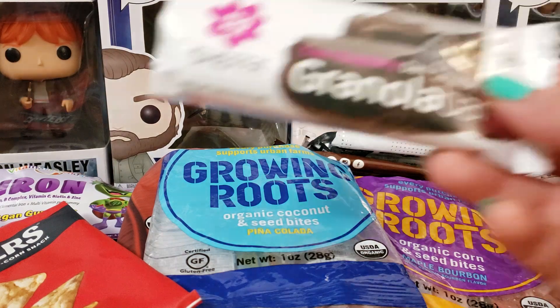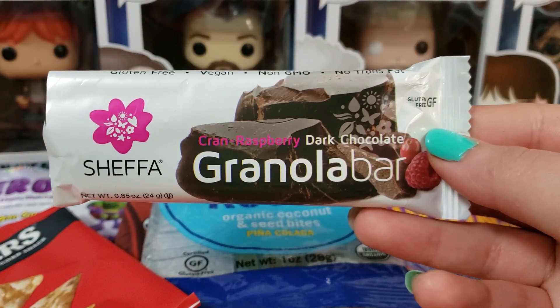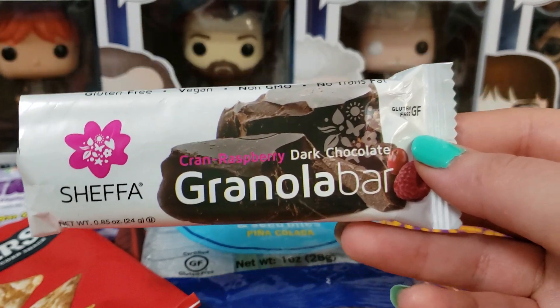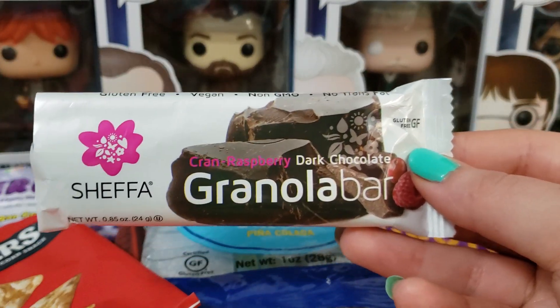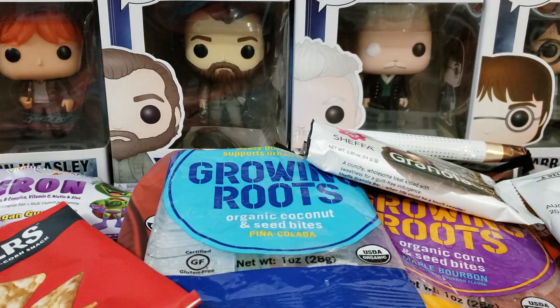Next up we have the Shifia Granola Bar in Cran Raspberry Dark Chocolate. I like this. I would like it better if it was just Cranberry Dark Chocolate — something about the dried raspberries in here I didn't like. But other than that, I ate it and it was not too bad.